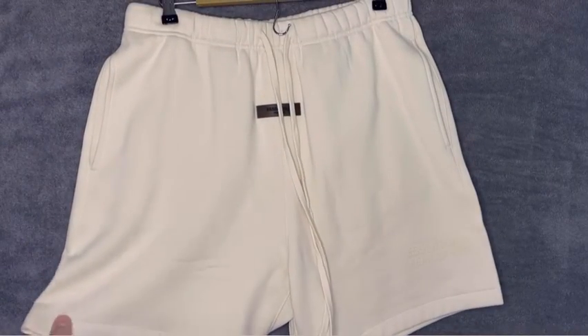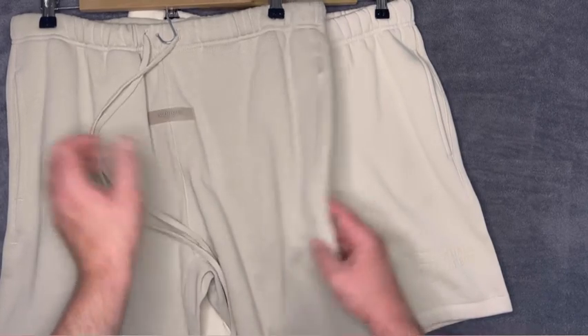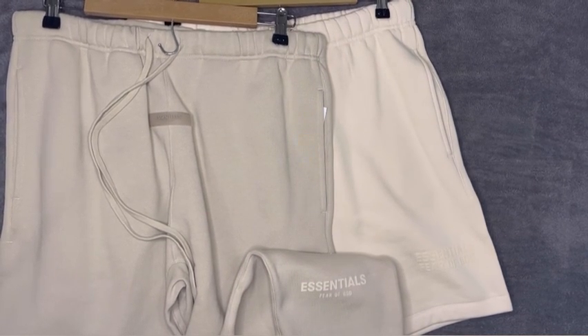I've improved the lighting in here. First up we have the eggshell color — I think the lighting does it justice. I'm going to compare this to wheat. I have the wheat in the sweatpants and it looks pretty similar. You can see the two colors side by side — there is definitely a difference, but they are pretty similar. The main differences are the black rubberized hardware versus the tonal one on the eggshell, and the branding on the new stuff.